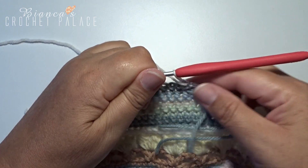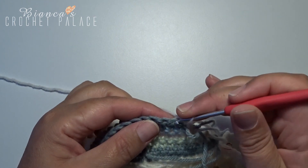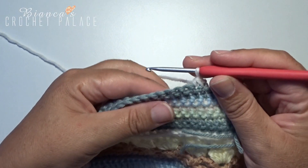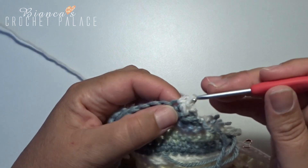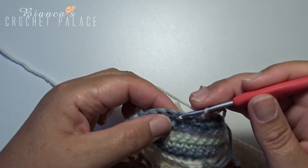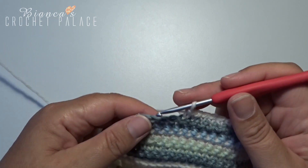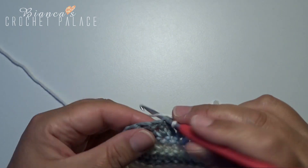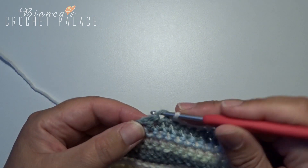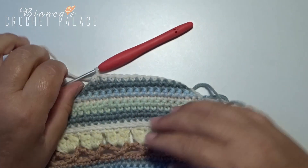Turn the work over again. With the new color, start with a chain stitch and then 2 single crochets together. In the next 10 stitches make a single crochet. In the last 2 stitches make 2 single crochets together. Do not cut the yarn — in the next round we continue with the same color.